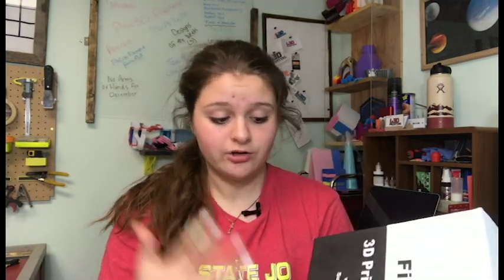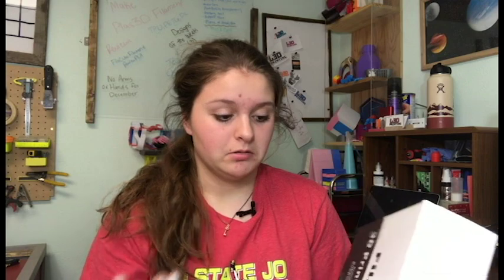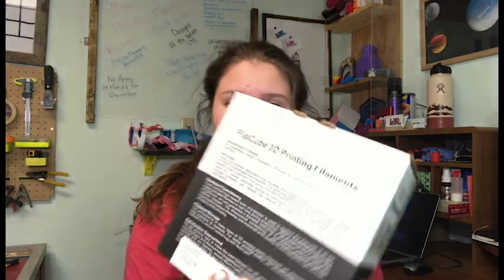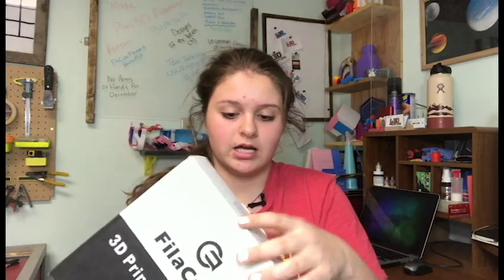Starting off with the box, they have their nice logo up here and it says '3D Printing Filament,' which lets you know what it is. They also have their URL and support email on the box. On the side it says PLA 2, mint blue, one kilogram, plus a QR code. I'm not sure what PLA 2 means exactly, but the back shows the formula, anti-clog info, and other details — definitely worth reading if you purchase their filament.